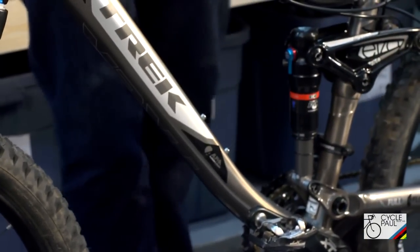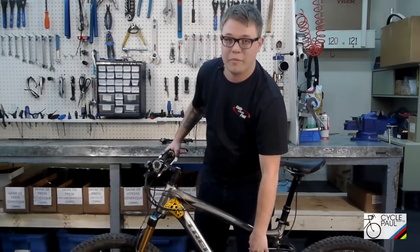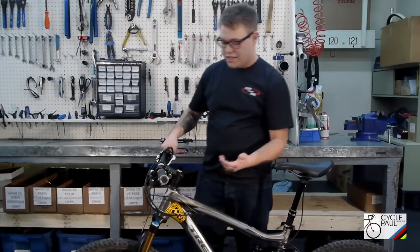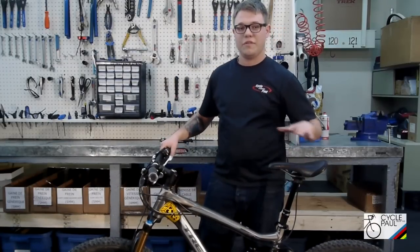If I need the suspension to be a little bit stiffer, I would add a little bit more air. If I need it to be a little bit softer, I would take a little bit of the air out. The next thing you want to adjust would be the compression and the rebound, and you want to do those on the trail.